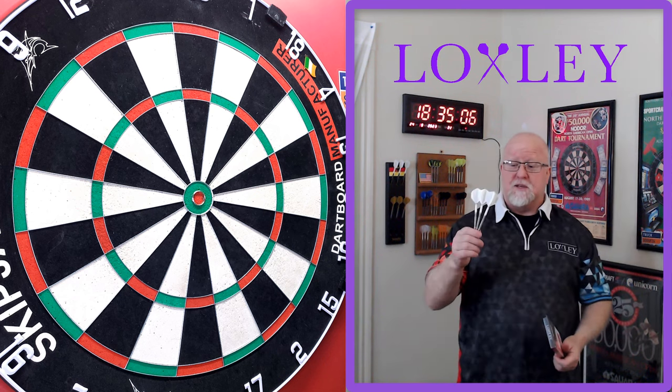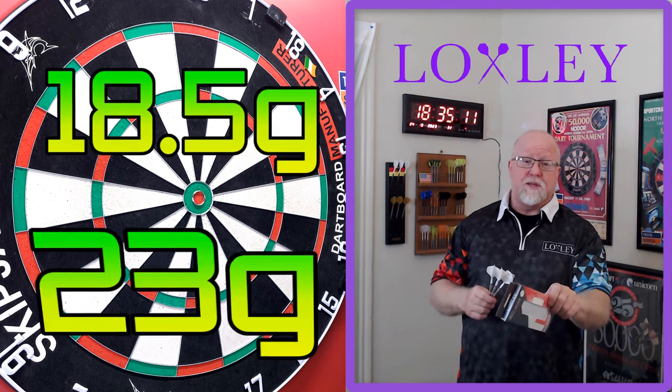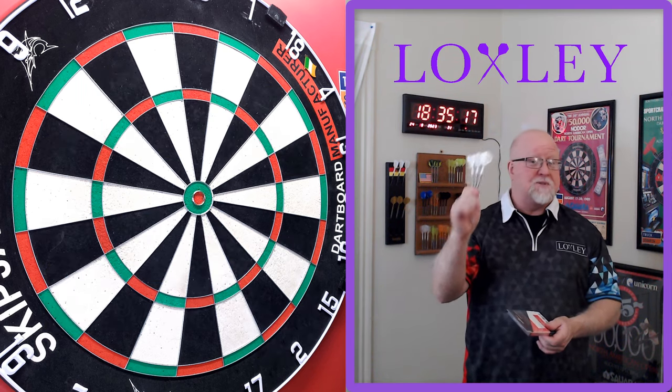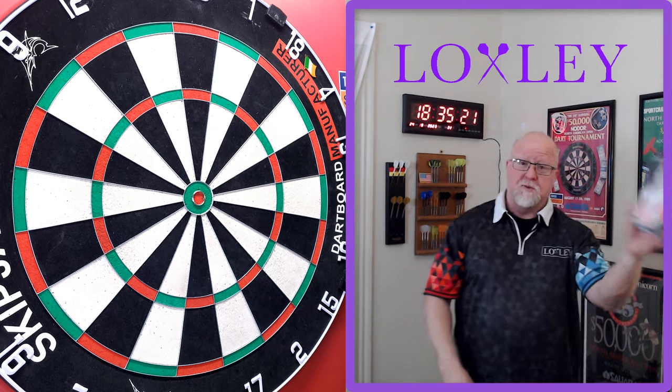Let's hop into it, guys. I'm really excited to show you this set. They do come in two different weights: 18.5 and 23 grams. You already know which ones I got — the 18.5 gram darts, little tiny darts. But man, super nice. Let's hop into this video, it's gonna be a good one.